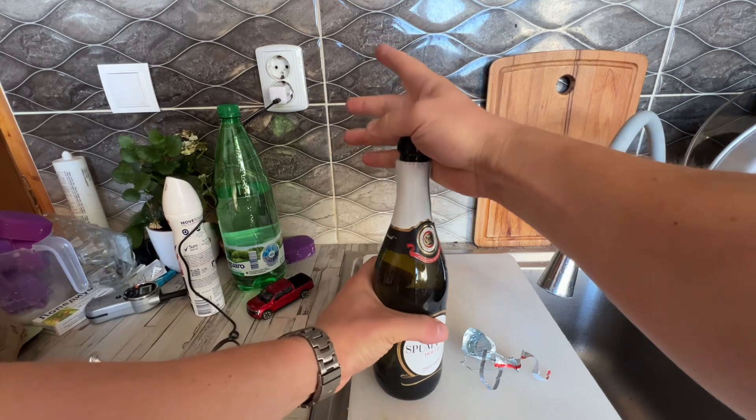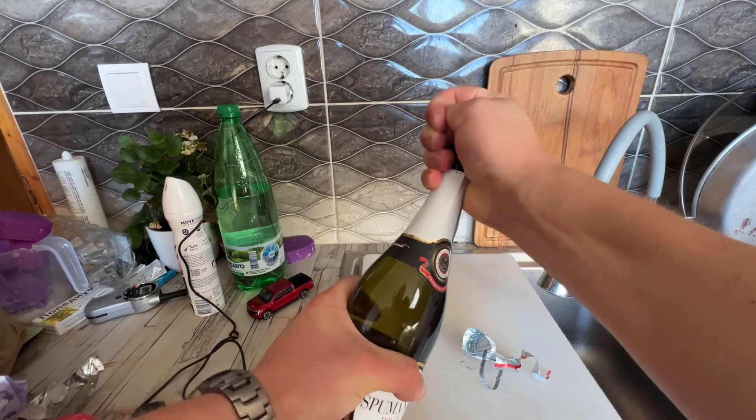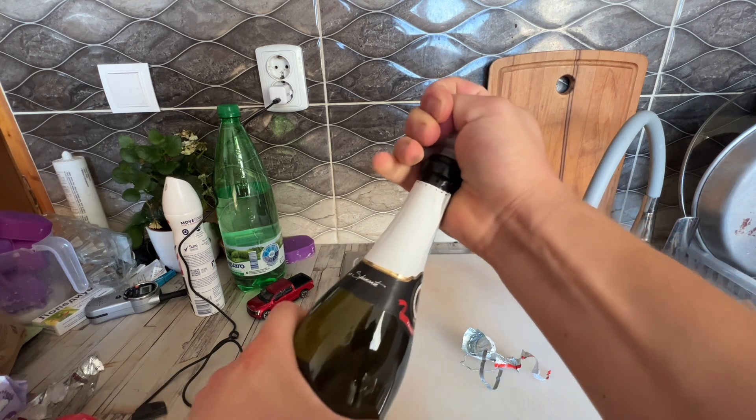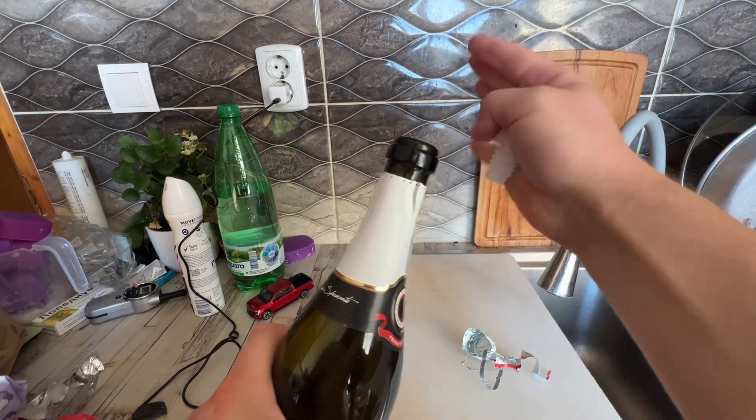Grab it here on the top with my thumb like this, keep it in, and start turning the bottle. The bottle is turning — and now, if we look closer, there we go, just like that.